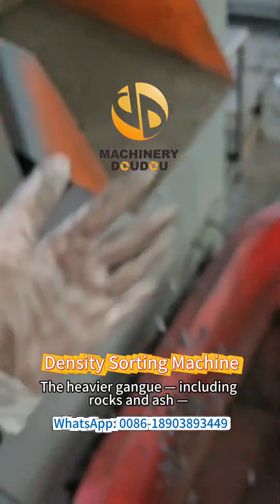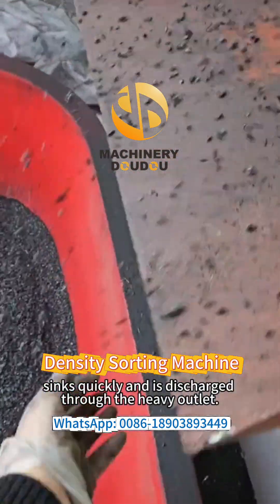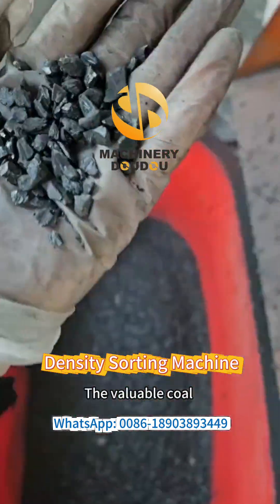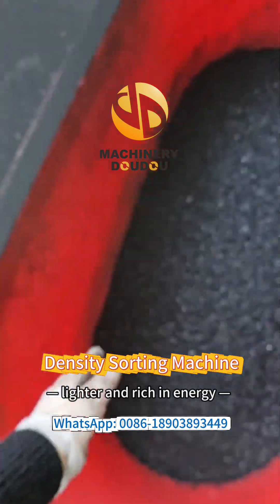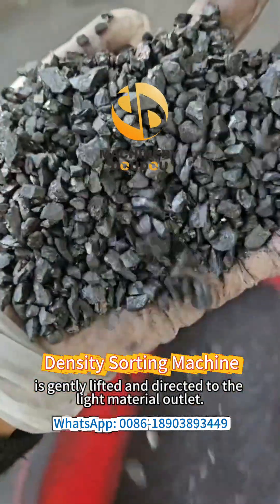The heavier gang, including rocks and ashes, sinks quickly and is discharged through the heavy outlets. The valuable coal, lighter and rich in energy, is gently lifted and directed to the light material outlet.